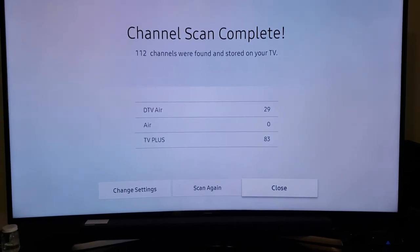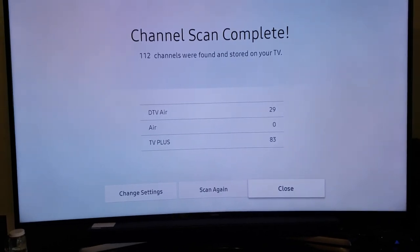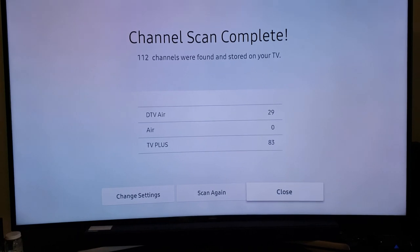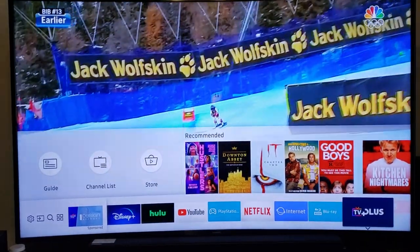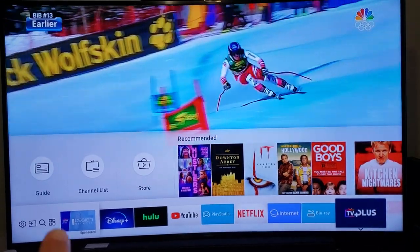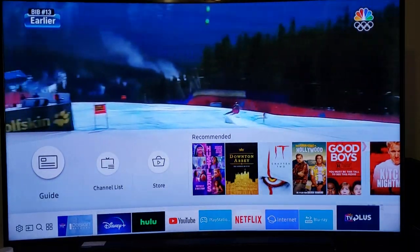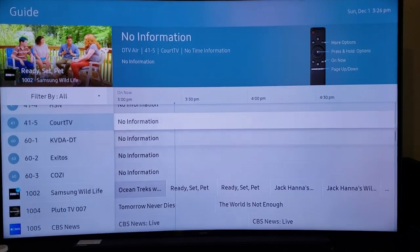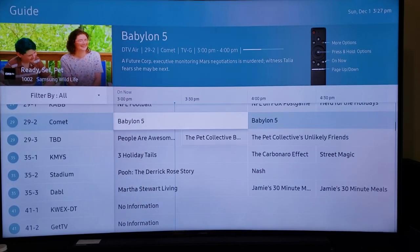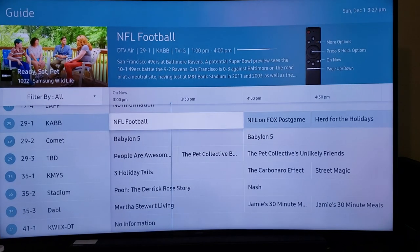112 channels were found and stored on this TV. Click Close, go back to TV Plus, go up to Guide, click Enter, and now these are your local channels. I can click on NFL football — you've got the 49ers and the Ravens.